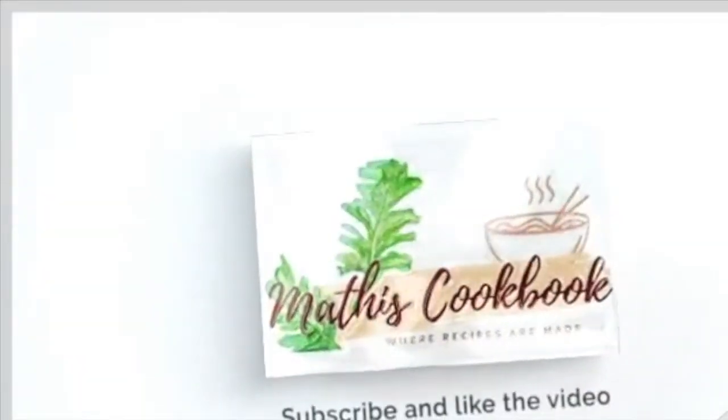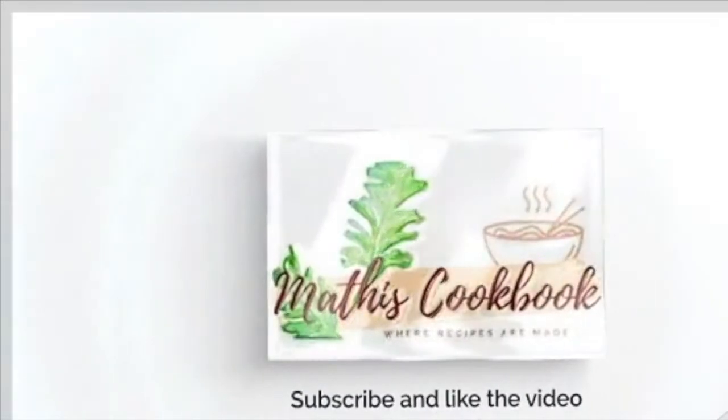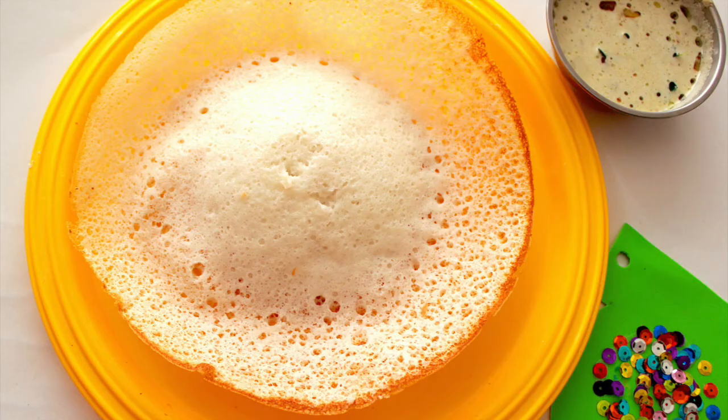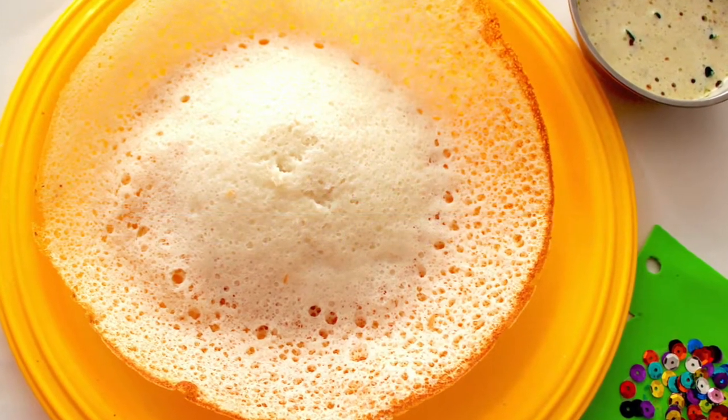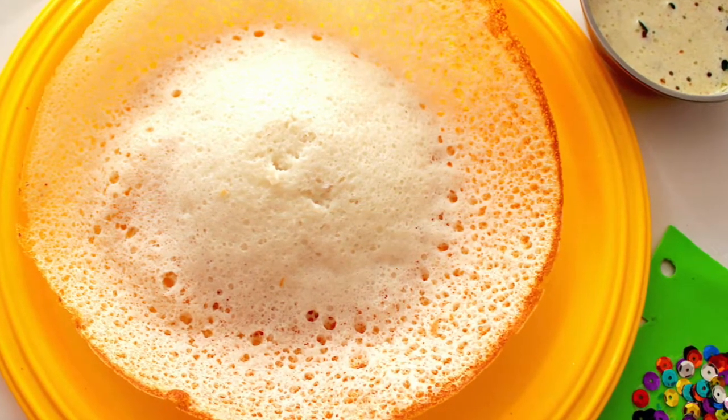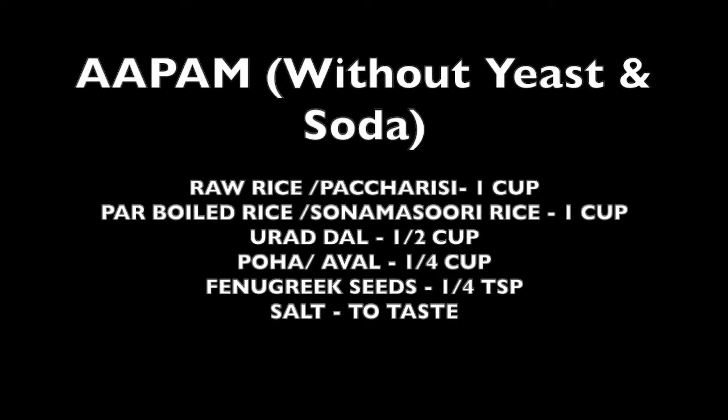Hi, welcome to Mati's cookbook. Today's recipe in Mati's cookbook is Appam without yeast and baking soda. This is a very tasty recipe that I have been following for many years.